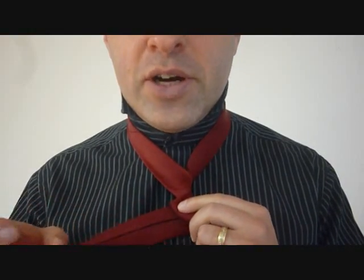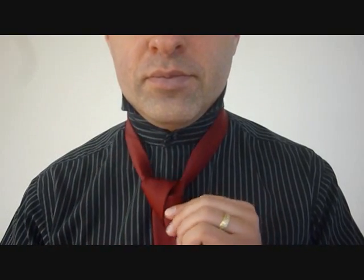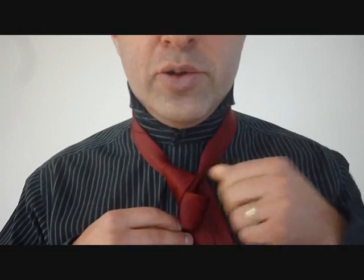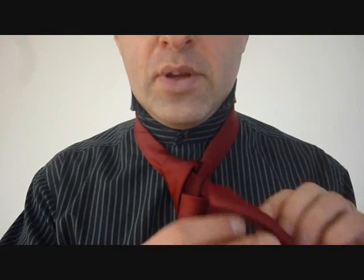The big end we're going to feed through the top and it's going to cross over to the other side. Now that we've got to this point, this is where the diagonal knot part of this knot comes in. We need to loosen this front loop that we've made on our last pass in front of the center, and we're going to take the big end and feed it through there.